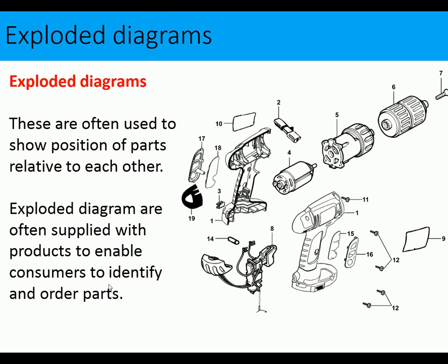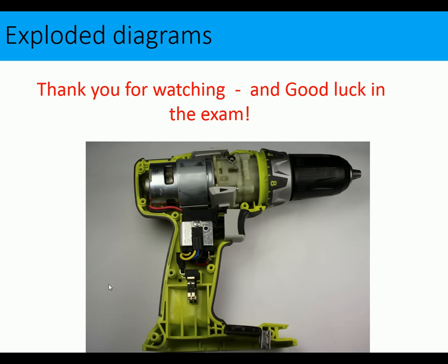Exploded diagrams are often used to show the position of parts relative to each other and are supplied with products to enable consumers to identify and order parts. The exam may also ask you to produce an orthographic drawing of a component, giving a front or side view and asking you to add extra views. There's quite a lot to cover here — if you know this material you should be well on the way to success. Good luck in the exam.